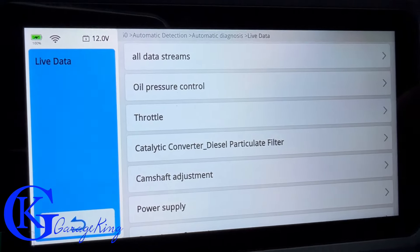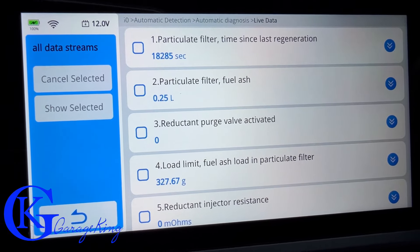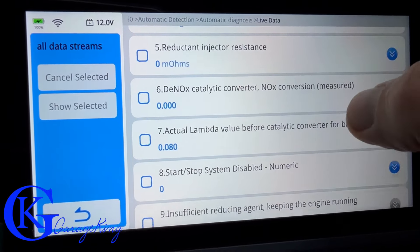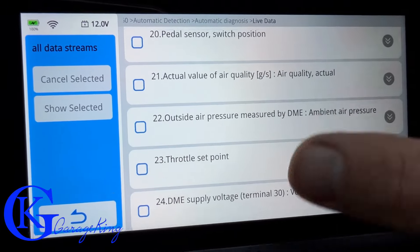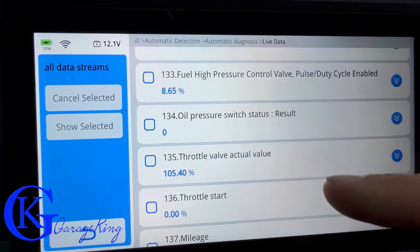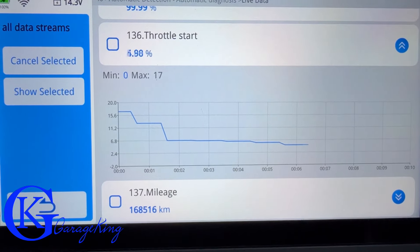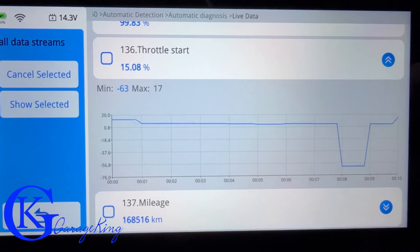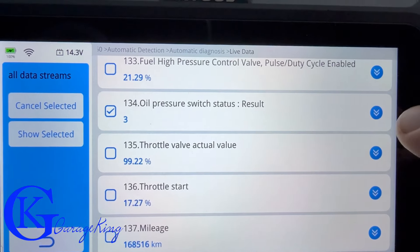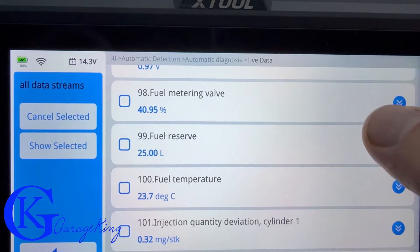Let's look at live data streams — I'm going to 'All Data.' It is loading, and you can see the data popping in as I scroll. They're not instant — once you scroll up you wait a second and then they do pop in. This Porsche has 137 PIDs. Keep in mind the number will vary by manufacturer.